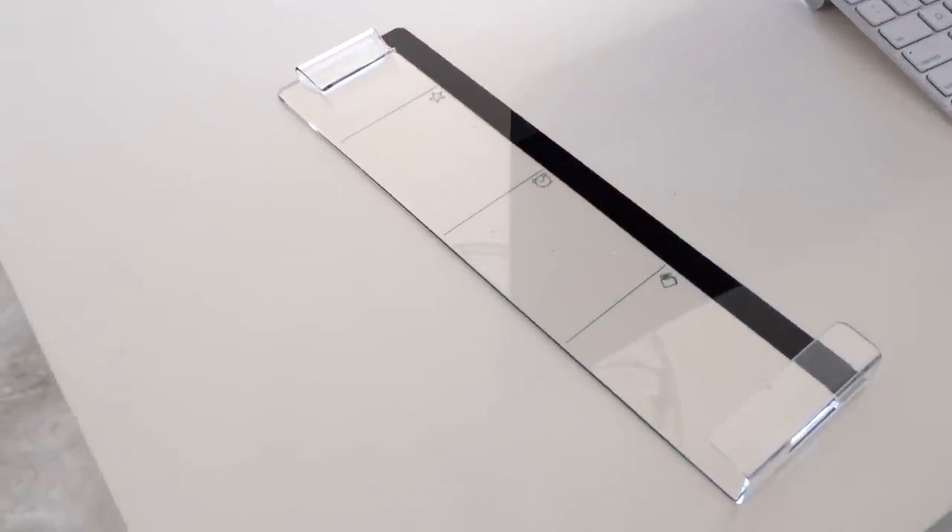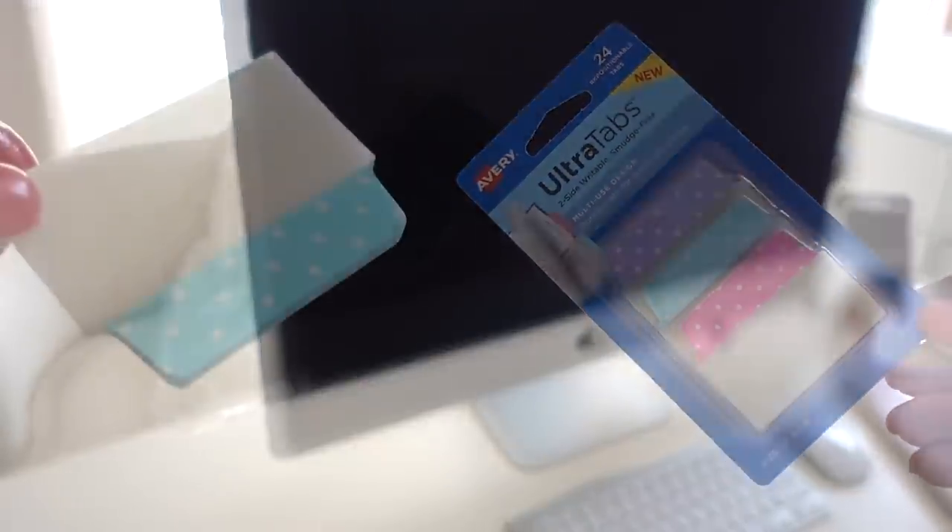I also added this acrylic computer screen monitor memo board. It was only eleven bucks and it's for your Post-it sticky notes. You can put your messages here as a reminder — just peel and stick it to the edge of your computer screen.